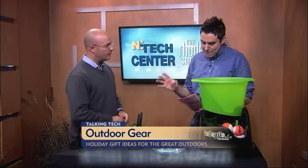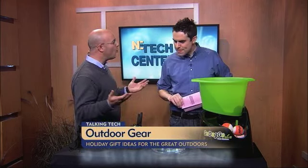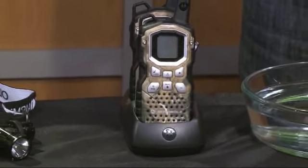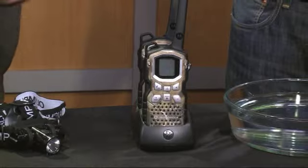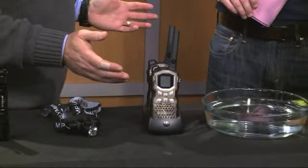And right here, the Motorola MS355R two-way radios. You're probably saying, what do I need a two-way radio for? But anybody who's in the outdoors — if you're going kayaking, if you're going for a hike — everyone has cell phones, but we all know how reliable cell phones can be. They don't work in every other place.